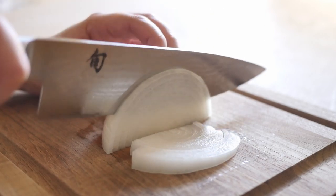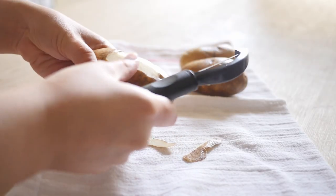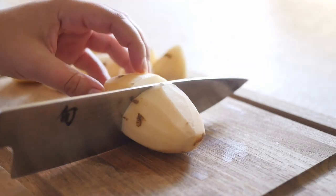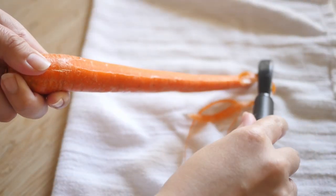Okay, let's make this pot pie. Cut half an onion into slices. Wash, peel, and cut potatoes into cubes. Then wash, peel, and cut the carrots.